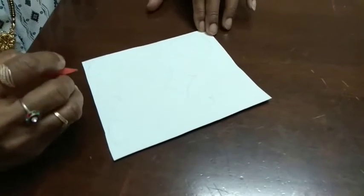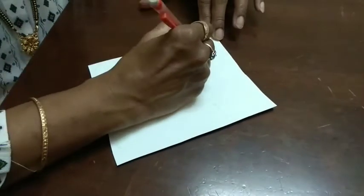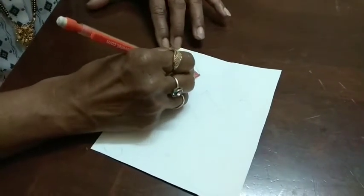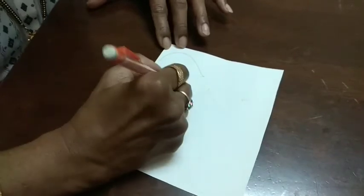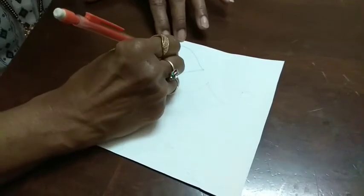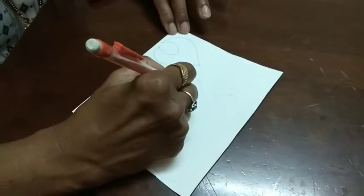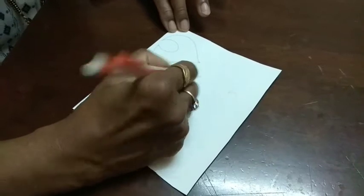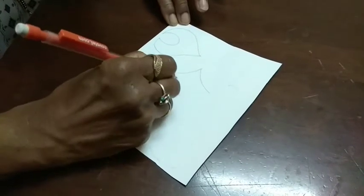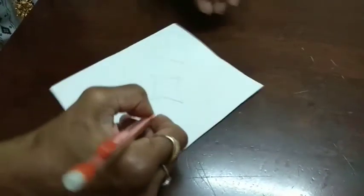First you have to prepare designs by using cardboard sheet. I am going to draw some different designs. If you don't know drawing, no need to worry. You can select the designs from designer books. Any designs you can choose. Simple, simple designs I am showing.